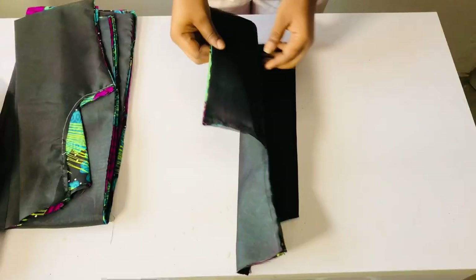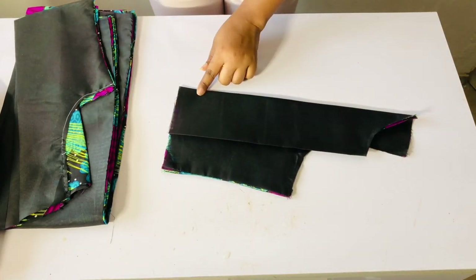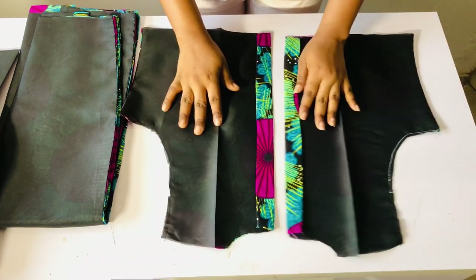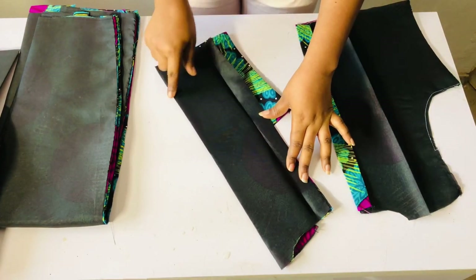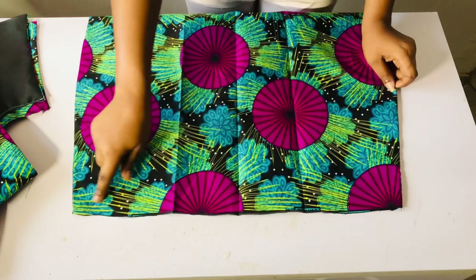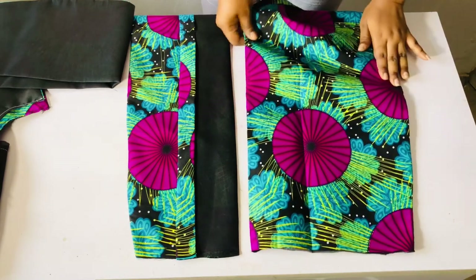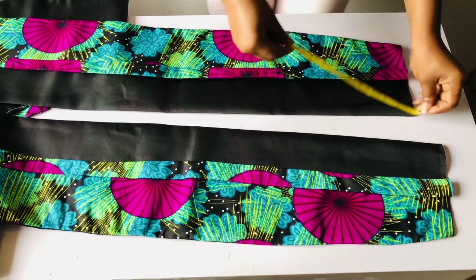I placed the two peplum parts together. For the front part I folded it into two and ironed the center, then folded it into two again to iron nipple-to-nipple measurement which is four inches — that is where I'll run my dart. For the back I folded in one inch for zip allowance, then four inches for nipple-to-nipple measurement. The same thing I did for the top I also did for the skirt part — folded it into two, ironed the center, then marked the dart at four inches.